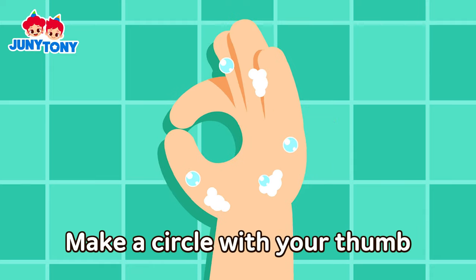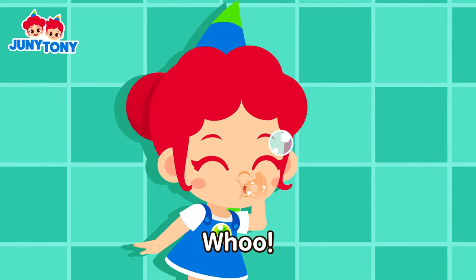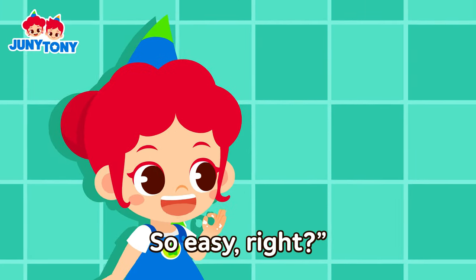Alright, make a circle with your thumb and an index finger like this. Woo! So easy, right?